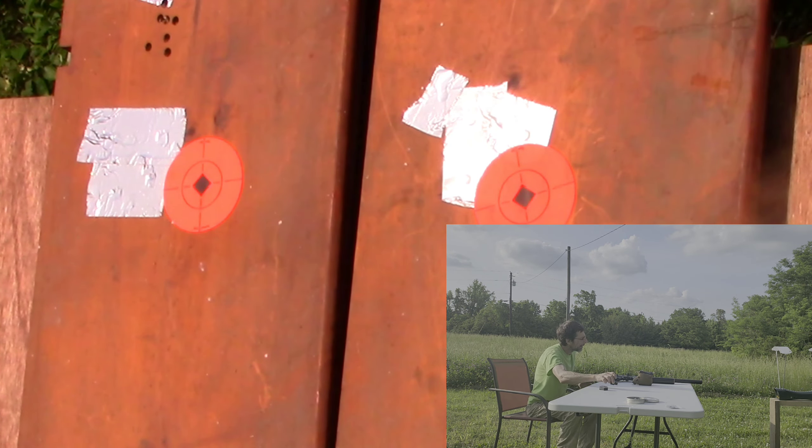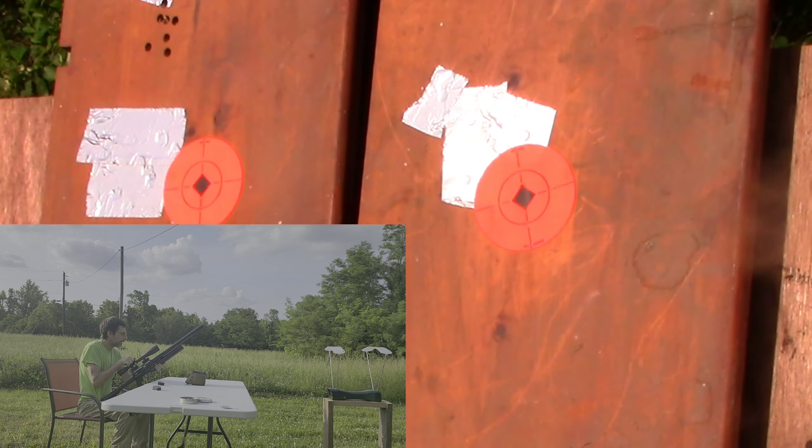I have one more mag left. We are at 200 bar fill now. One more mag with a 54.5 grain NSA slug from Nick Nielsen. I'm going to switch over to that right side target and see if I can bring this down a few more clicks.